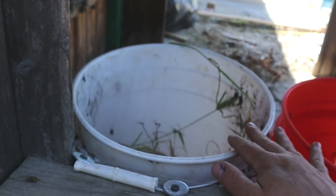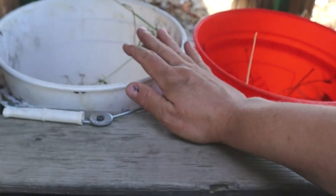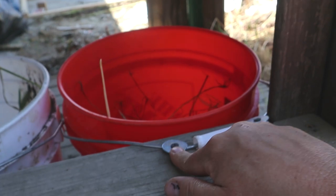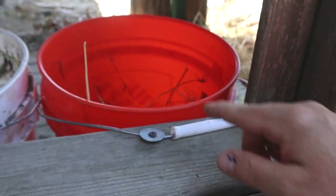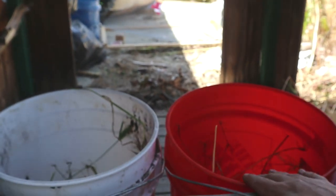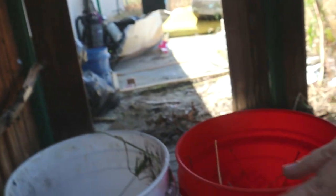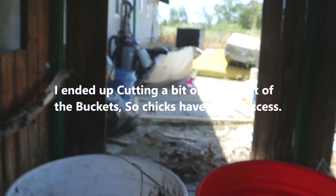All I did was get two buckets for nesting boxes, because each nesting box can hold five birds. So if you have ten hens you can do two nesting boxes. It's hanging up in the air a little bit, but once it gets weighed down and we get the bedding underneath, that's fine. I used fender washers — if you have wire, fender washers are your friend. I just screwed the buckets on here. I thought about putting the buckets in the windowsill and building out a little area for her to lift up and get the eggs, but they don't fit.